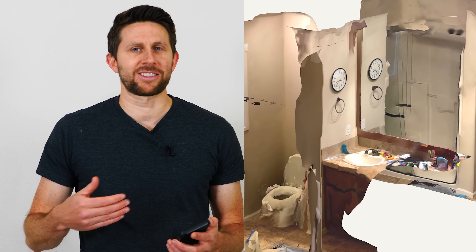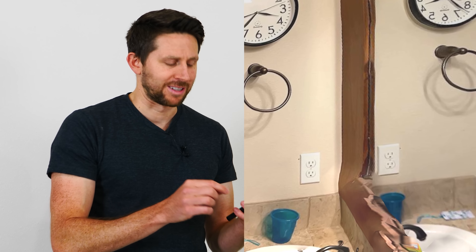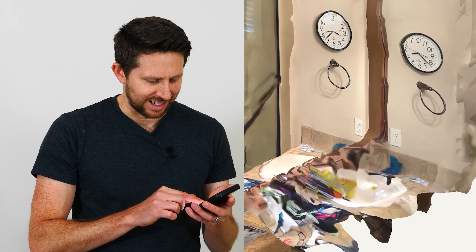My favorite thing to do is use this in a room with a mirror, and in your 3D image it looks like that mirror is actually a portal to another room. So here's what would be the reflection, but you can see it actually looks like another room over there.